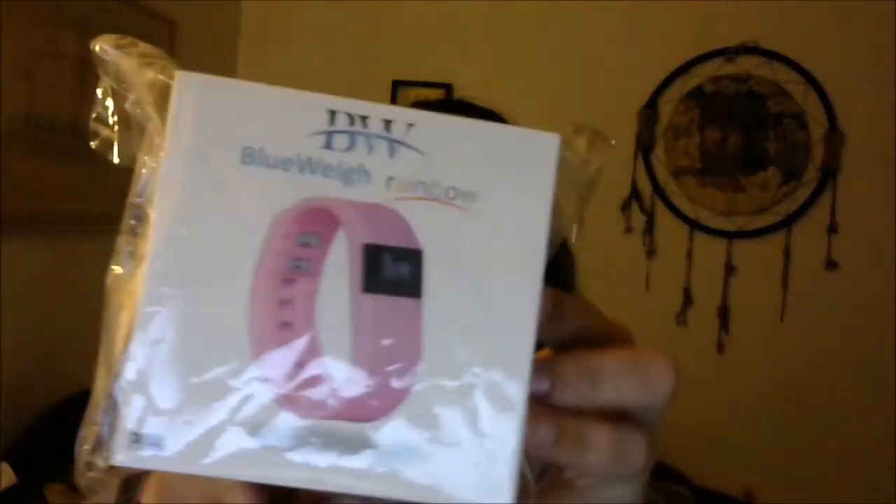Hi guys! Oh my god, I'm so excited! I thought I got a little review for you guys. I have one of them now. See?